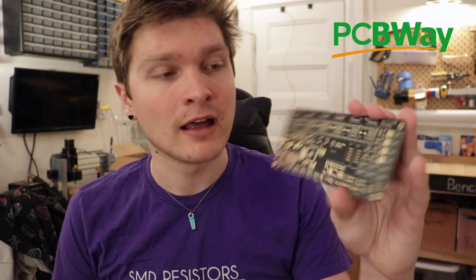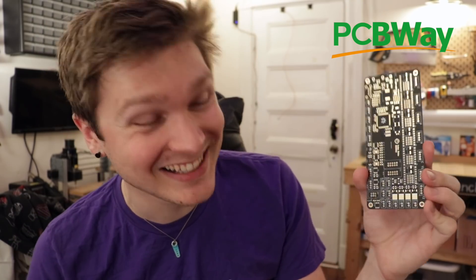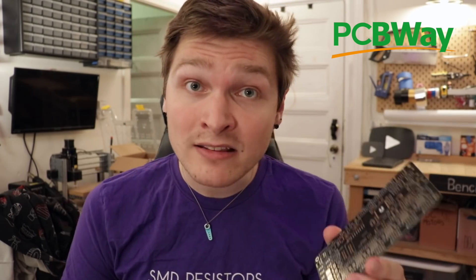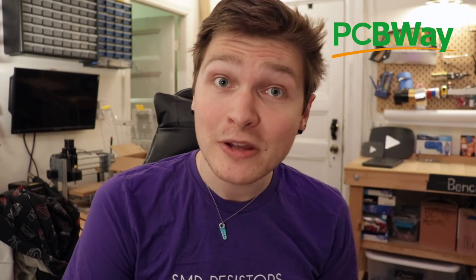But before I go, I want to thank this video's sponsor, PCBWay. PCBWay made the boards for this project and look at this thing. Their matte black with gold finish comes out beautiful every time. I've gotten matte black with gold finish boards from pretty much every board shop out there and PCBWay definitely comes out the nicest. They came insanely quickly after I placed the order and at an incredibly good price. If you're looking for a place to make your boards, I highly recommend PCBWay. Thank you so much to PCBWay for sponsoring this video.